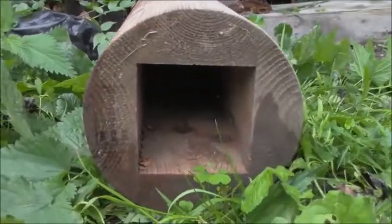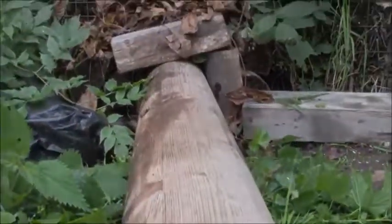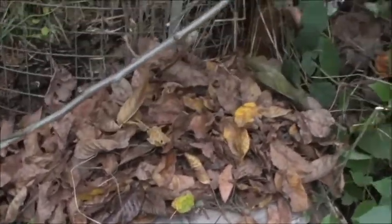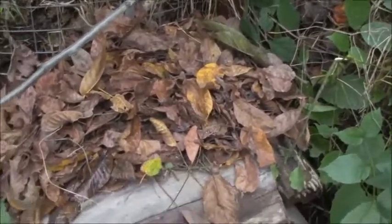Das ist der Eingang vom Igel ins Igelhaus. Vorne haben wir noch Holz rundherum gebaut. Und oben drauf die Blätter.